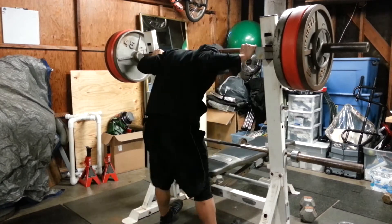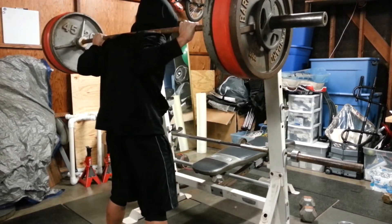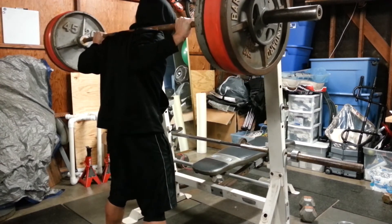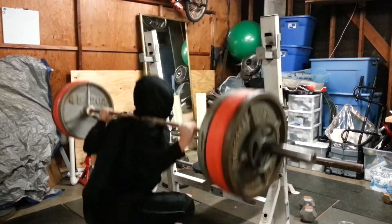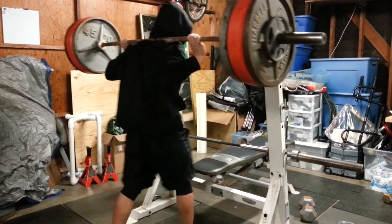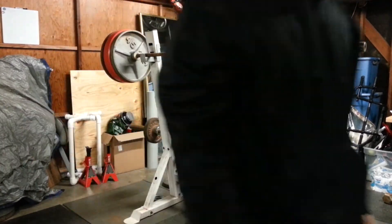Like I said, I've been doing Sheiko 29 — it's the beginner one. Tell me what you guys think, also whether I should have just gone straight to the higher, more quote-unquote advanced Sheikos out there instead of going with the basic 29.